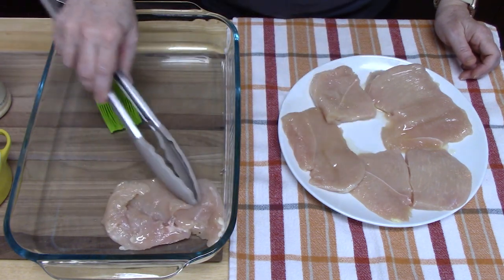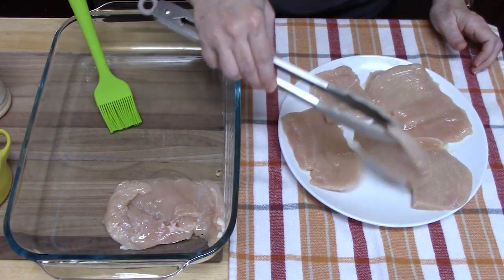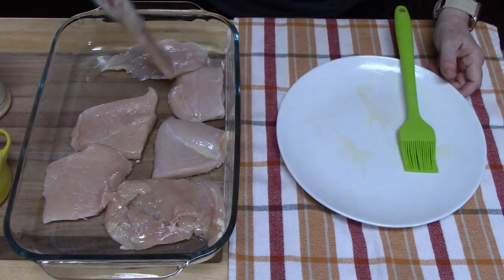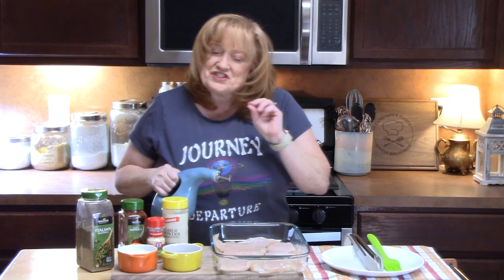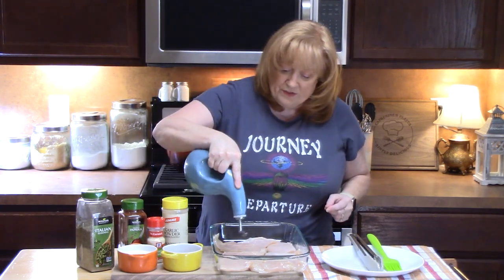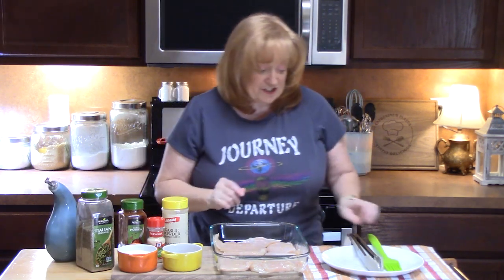You just want one layer. If you have a lot of chicken, you can do this in two baking dishes. I'm going to drizzle just a little bit more oil on top of the chicken breast, which will help the seasonings stick to the chicken.